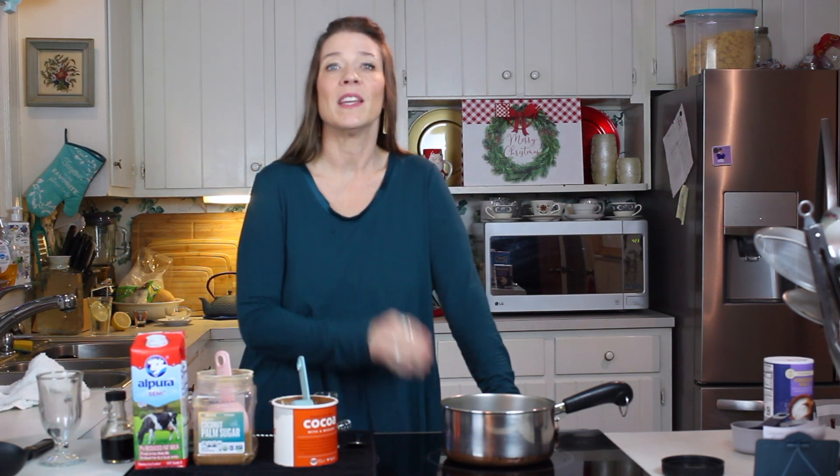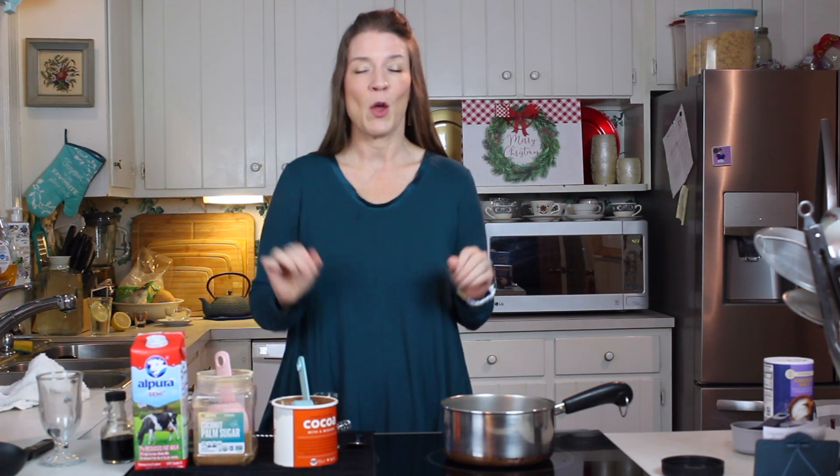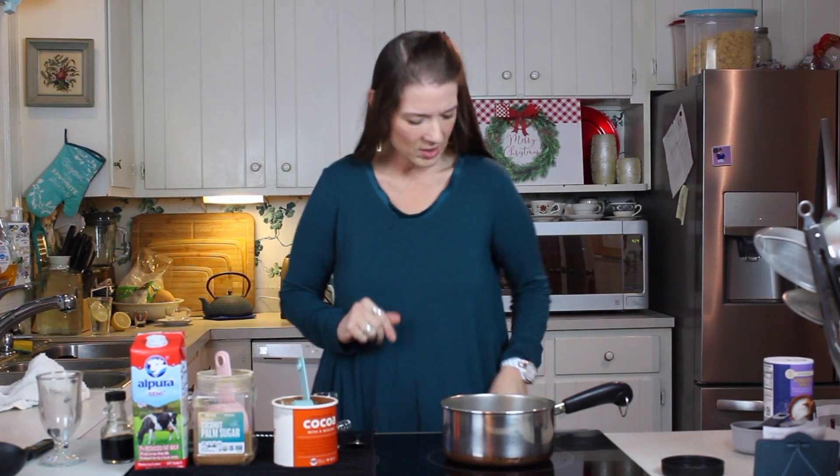Hi guys and welcome back to Christmas season. You know what we love around the holidays is hot cocoa. I'm going to show you how to make it sugar alternative and homemade, and it is so easy with three ingredients that you probably have in your house already. Let's get started.